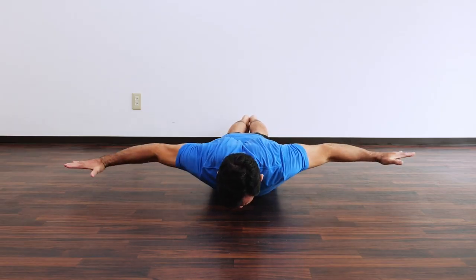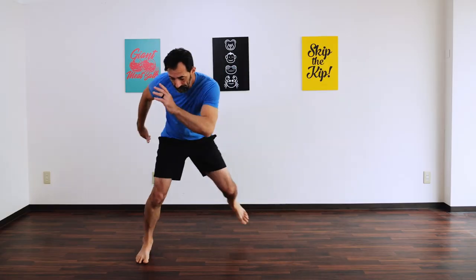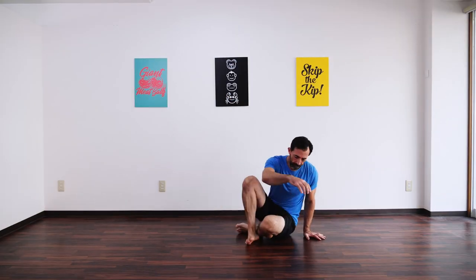Release push-ups with extension, crab toe taps, speed skaters, pick it up, put it down, and the twisting get up. All right, let's get into it.